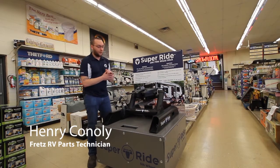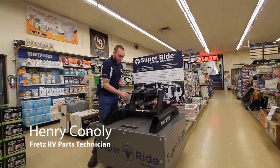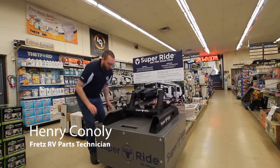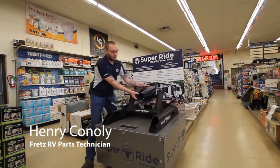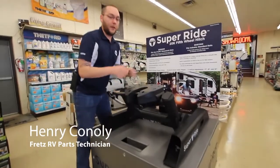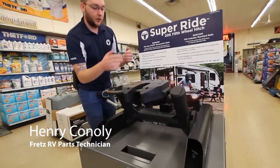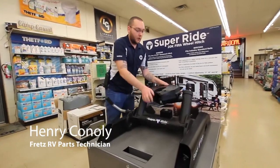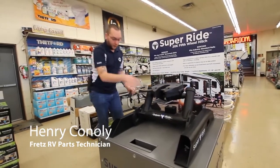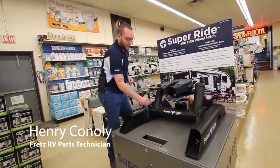This hitch sets itself apart because it is a pivoting hitch, and what that does is it allows for 11 inches of travel from front to back in order to allow six-and-a-half-foot beds to tow and maneuver with a fifth wheel. This hitch is also able to be used within eight-foot beds, and even though you will not use the sliding or the pivoting portion of it often, you will use other features of this hitch.